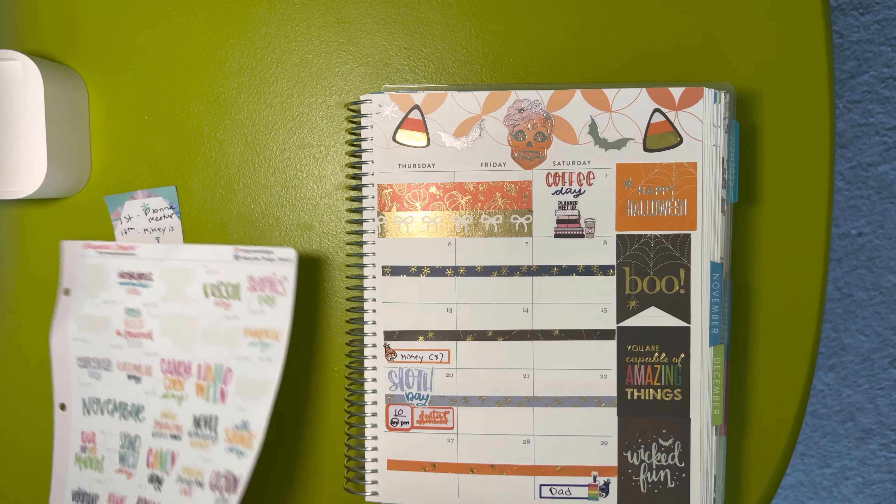October 30th is candy corn day, but it's not going to fit because the box is this small. And then we have Halloween, which I already marked. Let's flip it open and see how it is — I really like it. All those stickers across the top and the side are Erin Condren. The washi strips here are Erin Condren, the washis are Simply Gilded, these stickers are Christiane Designs, the birthday stickers are from Design Pandemonium, and this sticker is from Planner Kate. Thank you so much for watching — I hope you're all doing well and staying safe. I'll see you in my next one. Bye everyone!